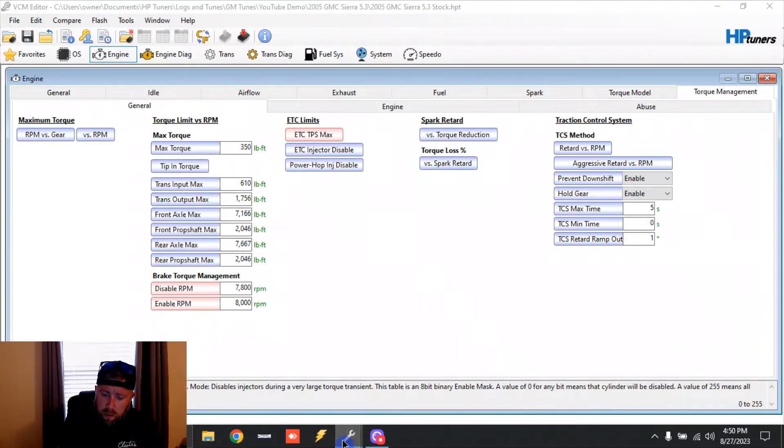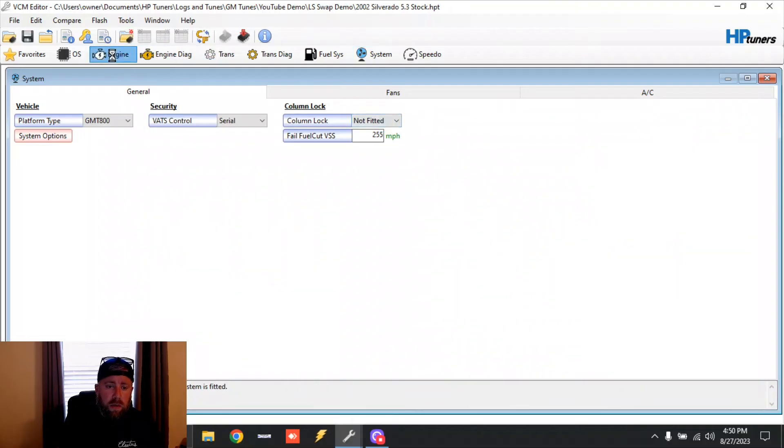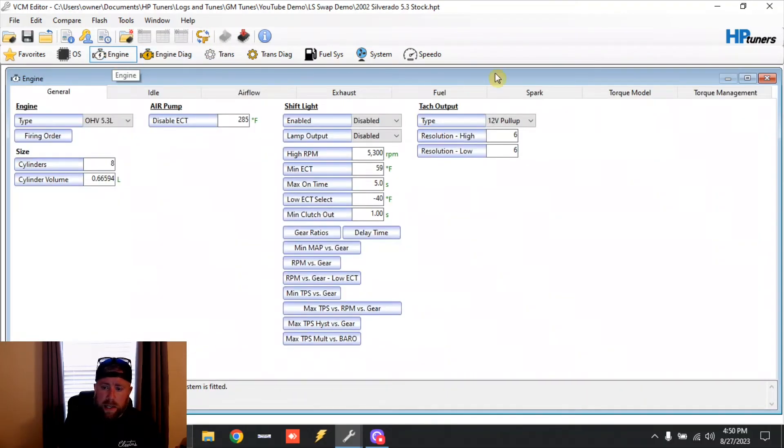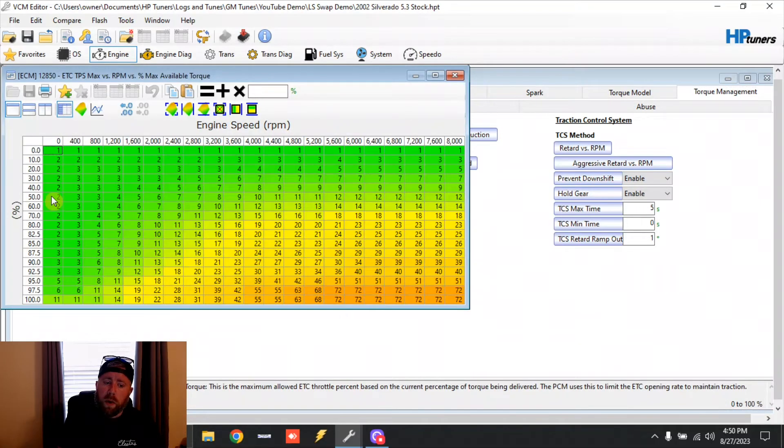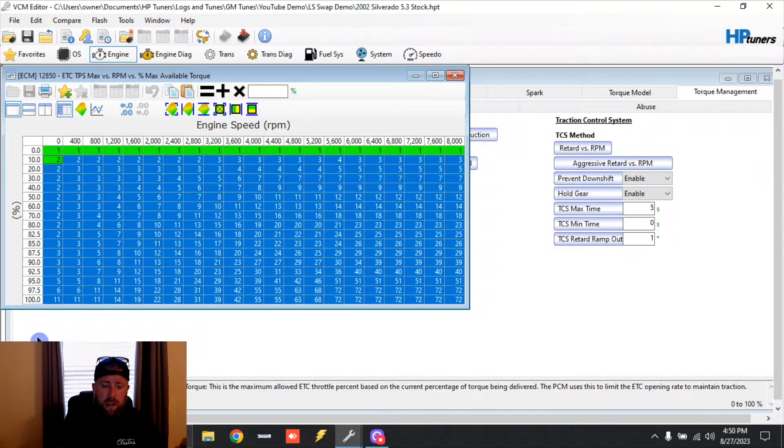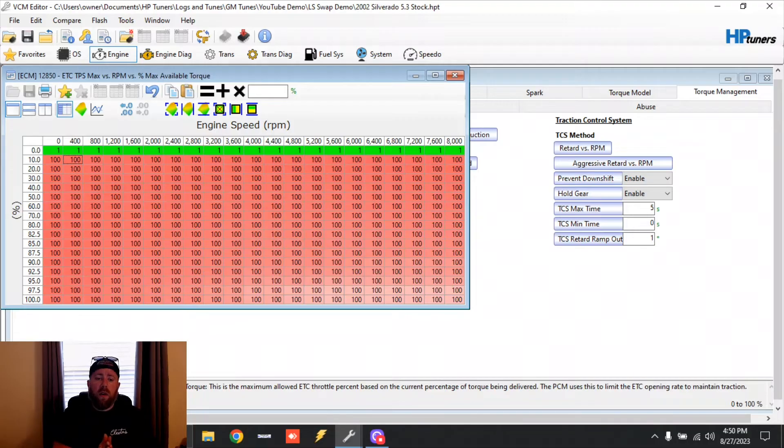Let's go over to the 02 file. Same place — Engine, Torque Management — it is the same ETC TPS Max table. We'll do the same thing here just to be uniform. On the drive-by cable, you can make this all 100; it does not matter. Whether you have the 1 at the top row or 100 at the top row, the truck is going to drive the same, throttle response is going to be the same, it's going to be just as fast and do just as big burnouts.